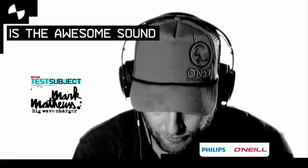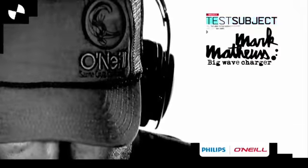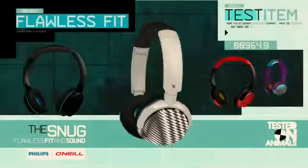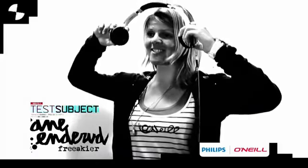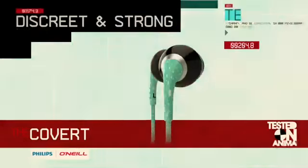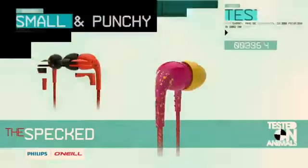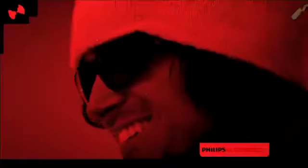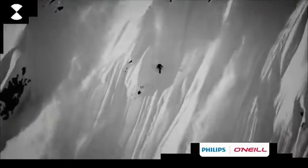The thing I like best about these new headphones is just the awesome sound that comes out of them. These headphones are so good — you put them on and you just lock everything out. In the past I would break headphones all the time, and it's nice to finally have a headphone that holds up to the elements of the mountains.